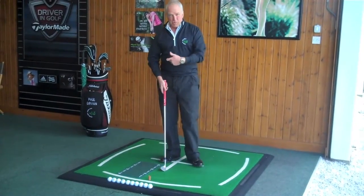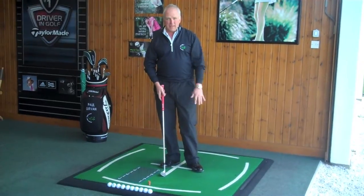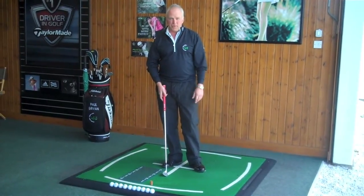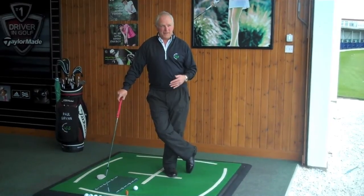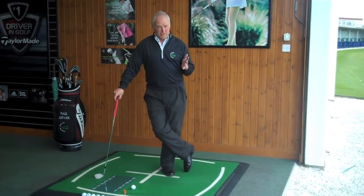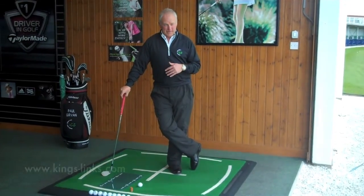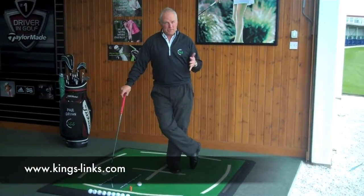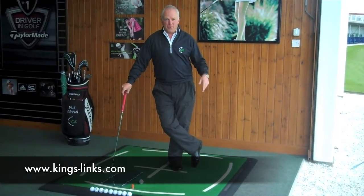A little bit of practice and you won't hit the board — therefore the angle of attack is better, and I guarantee that'll take half a dozen strokes off your round. I hope you've understood the instruction today. Remember, we have five teaching professionals at the Kings Links Golf Centre. We're here to help, open seven days a week. Why not book yourself in for a half-hour slot — it's really going to help you.